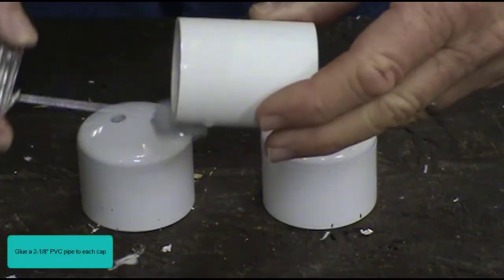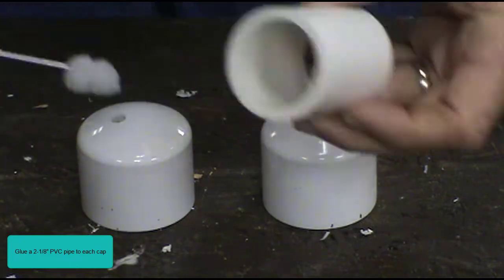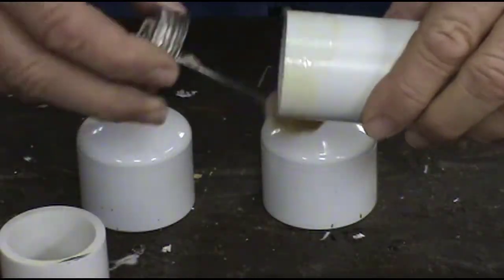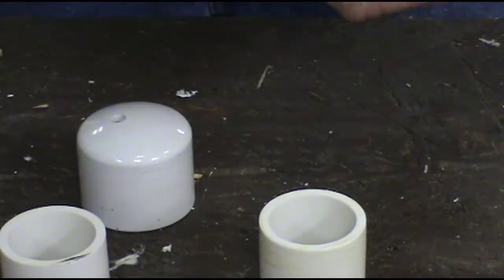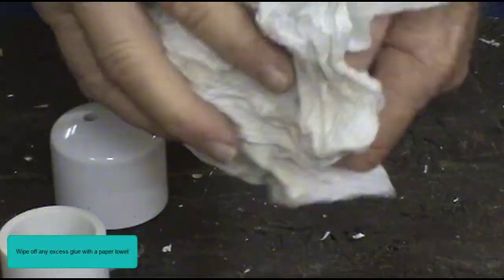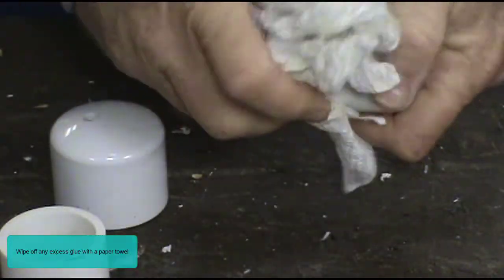Glue a two-and-one-eighth inch PVC pipe to each cap. Tap the PVC pipe with a two-by-four. Wipe off any excess glue with a paper towel.